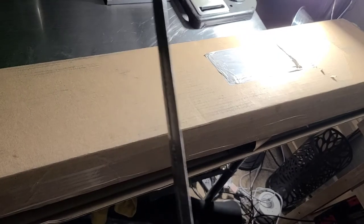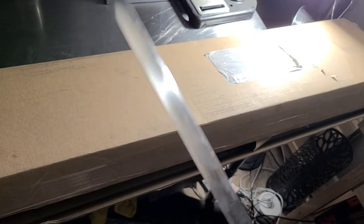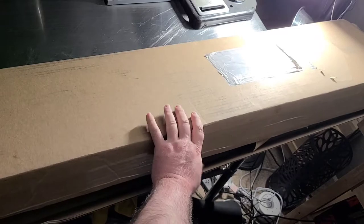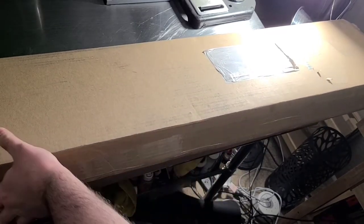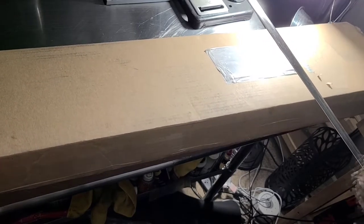Pretty flexible. I'll be doing a full review on this for the main channel later on — a cut test — and I'll talk about how the edge performed and how the sword held up overall.